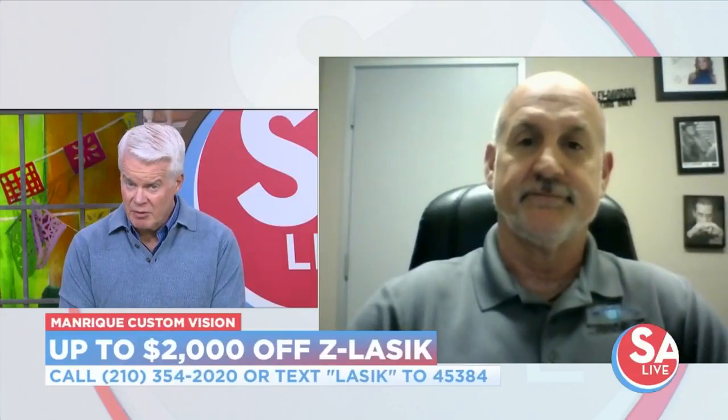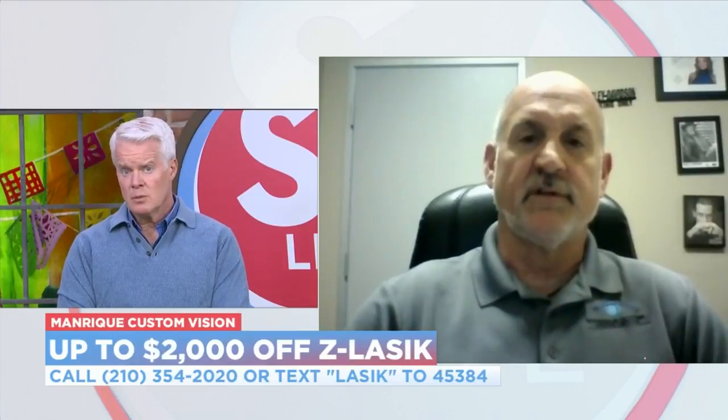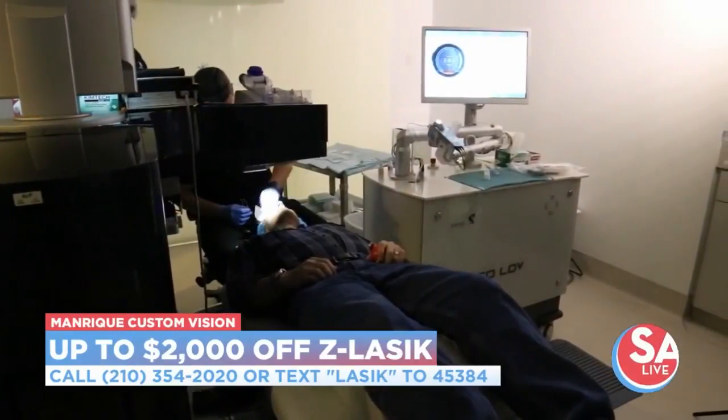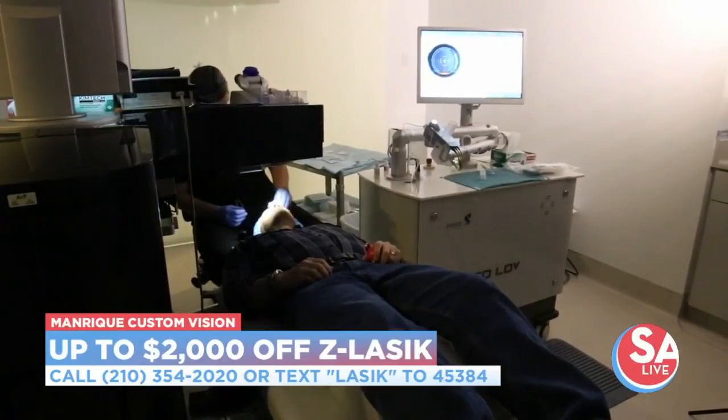So it is pain-free? Oh, absolutely. There's no cutting. The technology is so updated that you don't have enough time to think about it. Once you're laying down getting ready to have the procedure, you're actually up and out of there immediately.